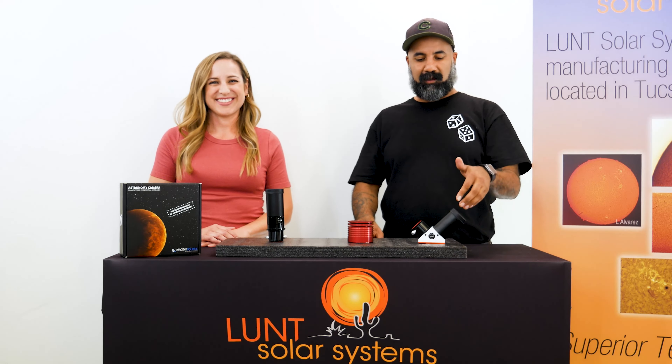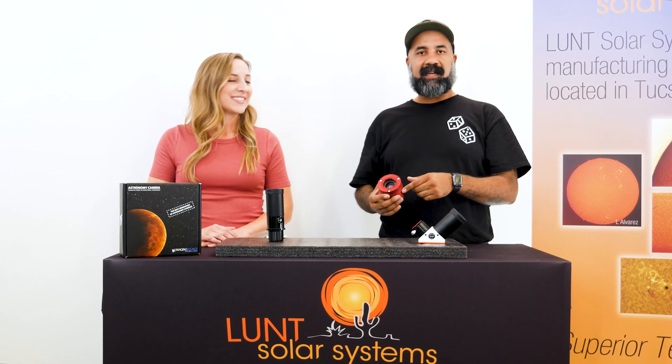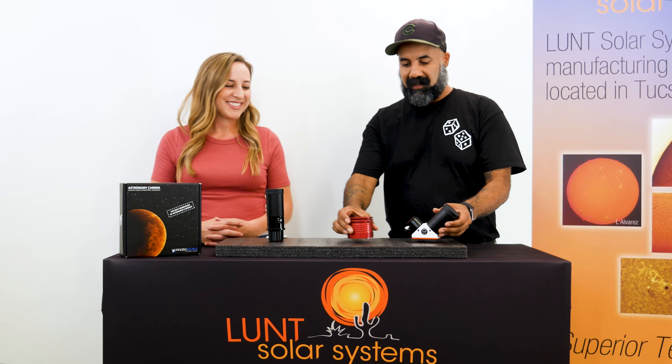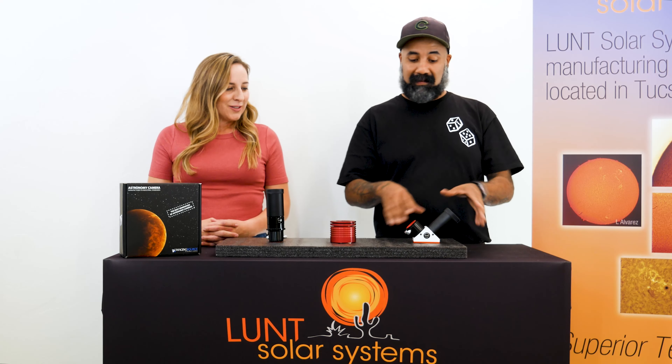Another important consideration aside from choosing your blocking filter will be your camera choice. We tend to recommend CCD cameras specifically for your telescope, but if you happen to have an alternative type such as a DSLR, you're welcome to try it. There's a lot of different ways to go about it. We do recommend monochrome CCD if at all possible because that is going to give you the best image quality. A lot of that is based off of the way it attaches to the camera and how close you're going to be from the camera window to the blocking filter optic.